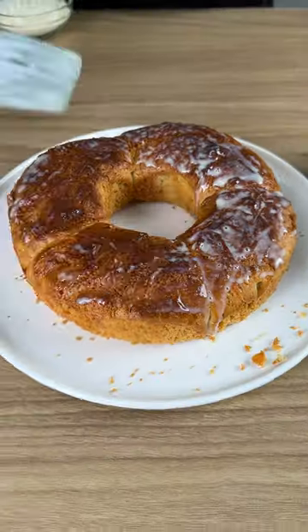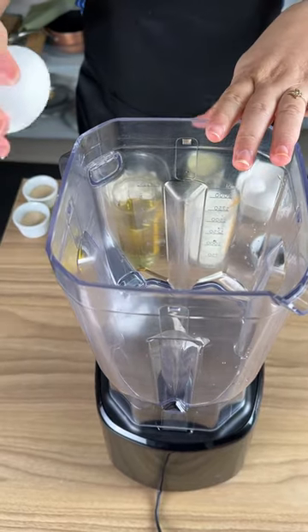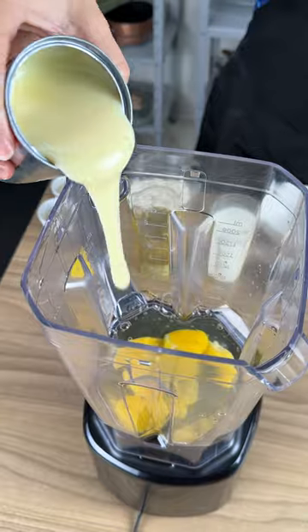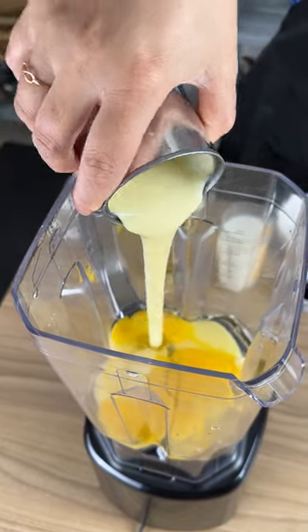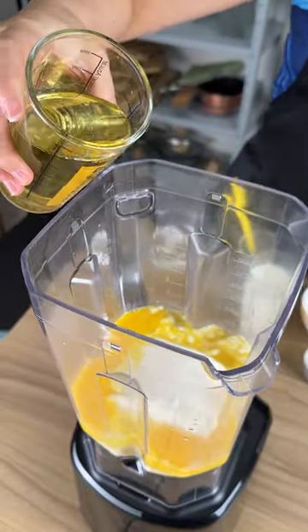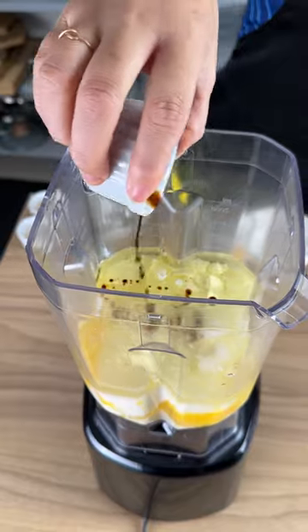Today we are going to make a spoon bread that yields a lot. Add four eggs in a blender, then add one can of condensed milk, one cup of heavy cream, 250 milliliters of oil, 300 milliliters of milk, and one teaspoon of vanilla.